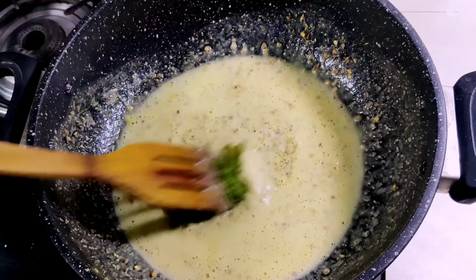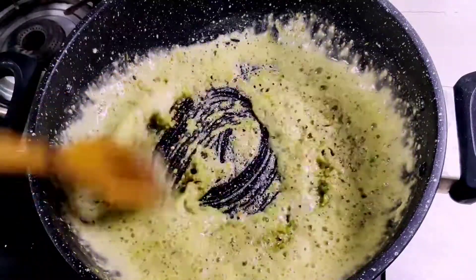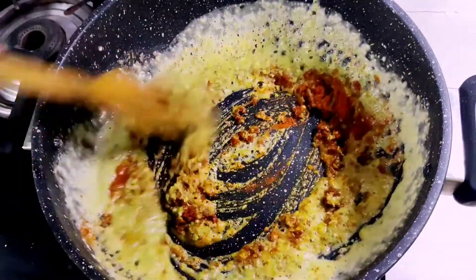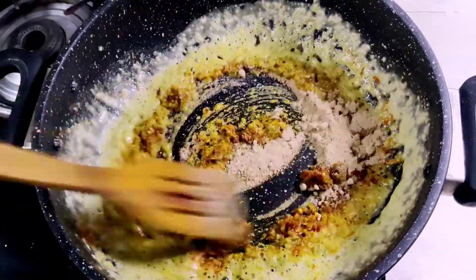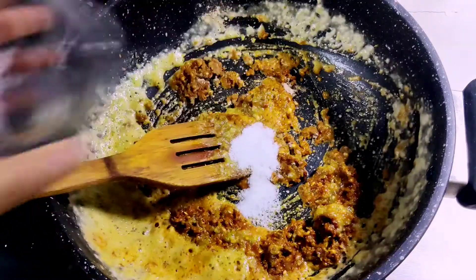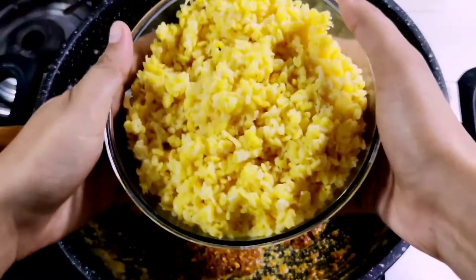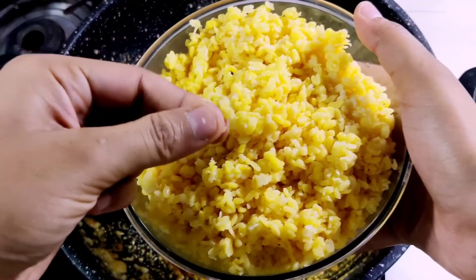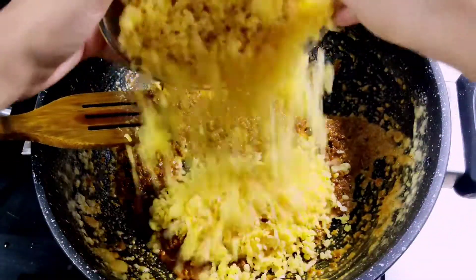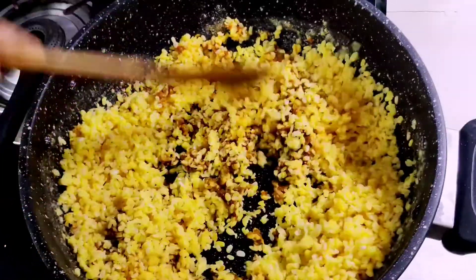We will add green chili and ginger paste. After 5 minutes of roasting, we will add all the spices into the filling.